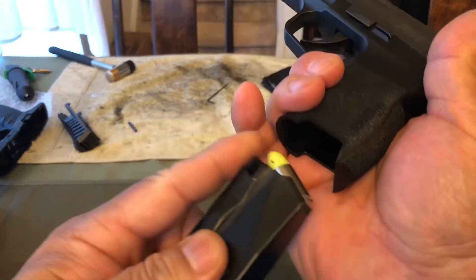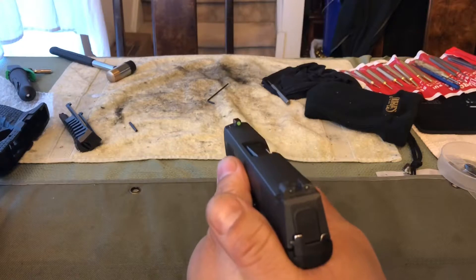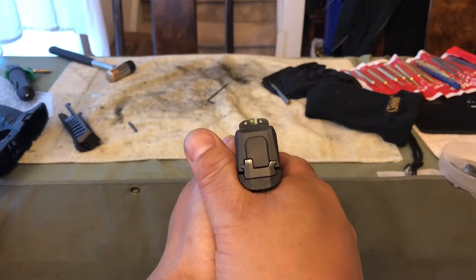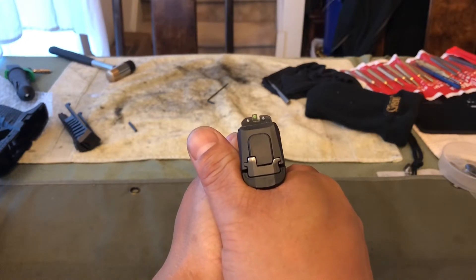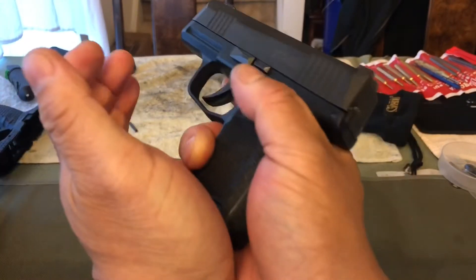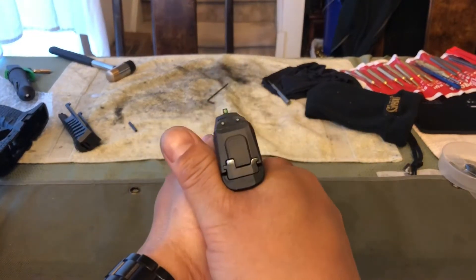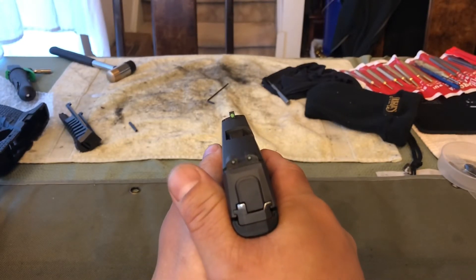To set up a Type 1 malfunction, my slide is going to be closed and I'm going to insert my magazine. I don't need to rack the gun because we're just trying to get the gun to go click. I'll point into my designated target area, press the trigger, get a click, tap the magazine, rack and tilt the gun over, point back in, and reassess. That's how you clear a Type 1 malfunction.